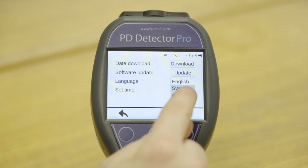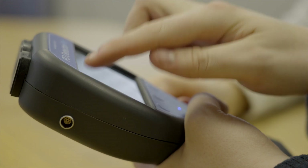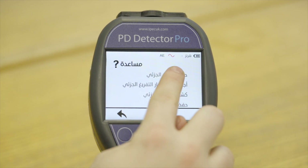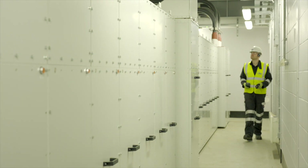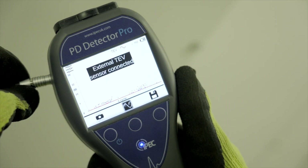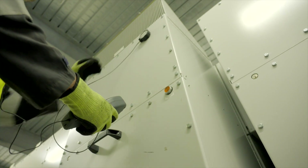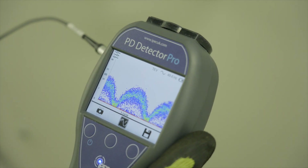The device can be configured with preferred settings and preferences, and the unit is compatible with any language and character set. When an external sensor is connected to the PD Detector Pro, the unit will automatically detect the sensor type and switch to the correct operating mode.